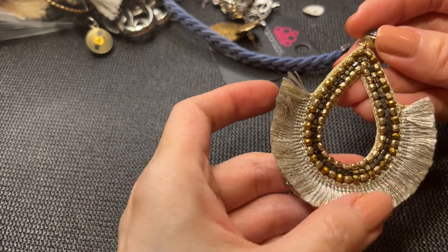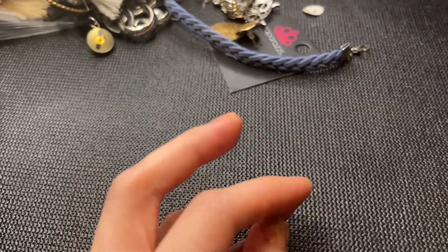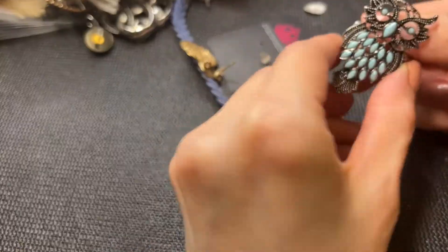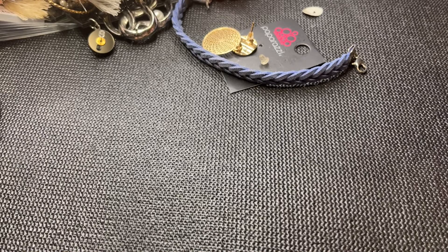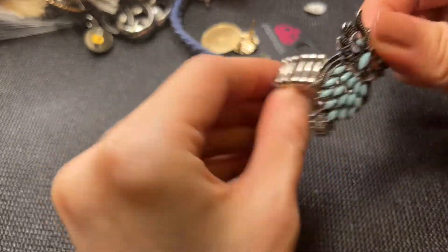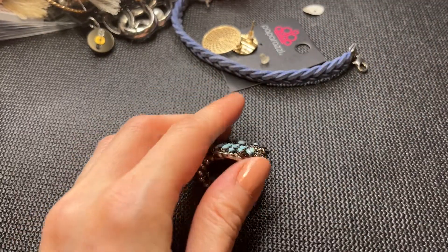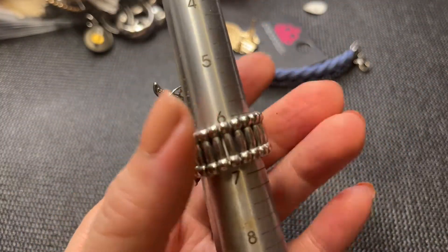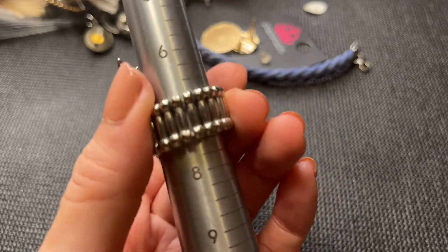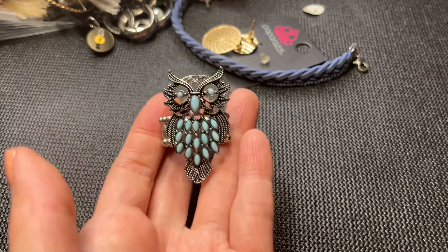We have this fabric with fringe and beads earring — let's see if we find a match to that. Then we have a ring — oh, how cute is this little owl ring! He doesn't have a mark, he's a stretchy ring. He measures in at around six and a half and can stretch up to maybe a seven comfortably. If anybody wants him he'll be five dollars.